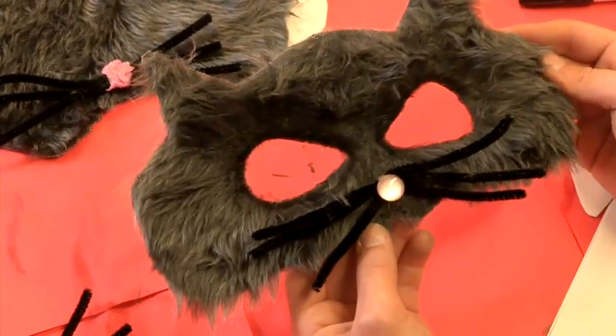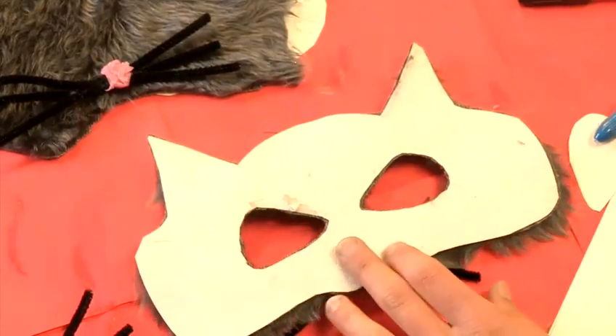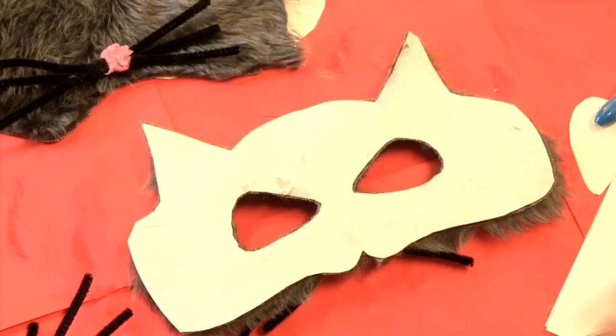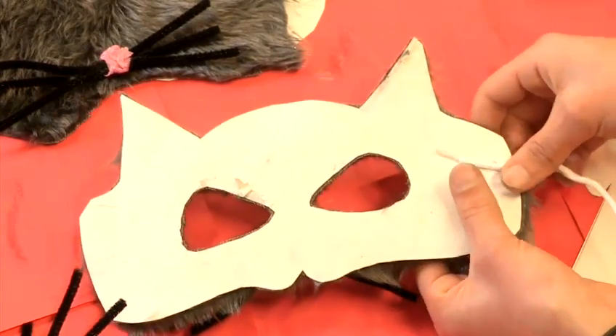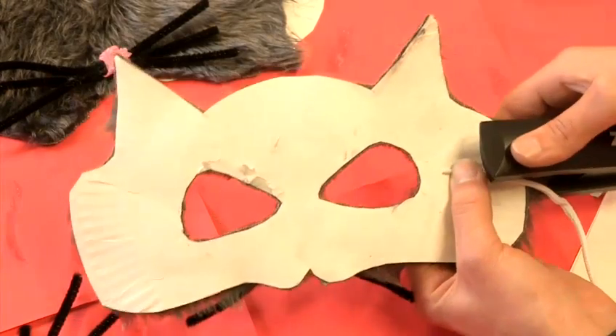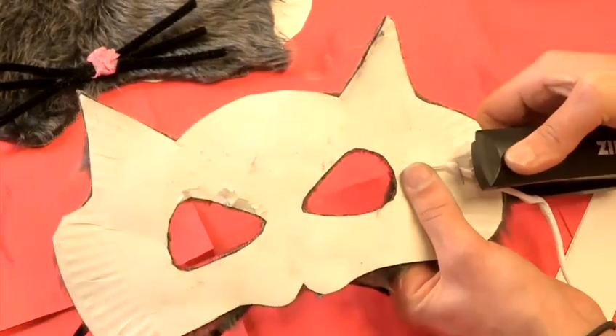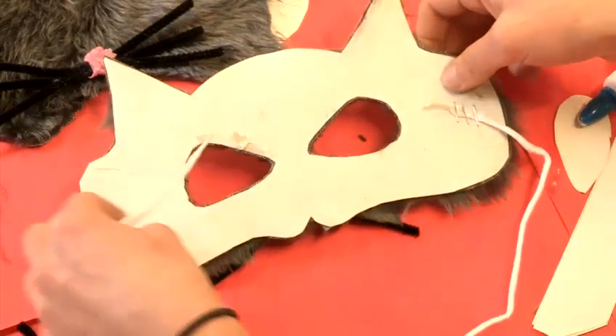Now all we've got to do is pop some string on the back of our mask so that we can wear it. Turn your mask over and position your string roughly near where the eye holes are. Then using a stapler, just pop a few staples in there to secure the mask to the string.